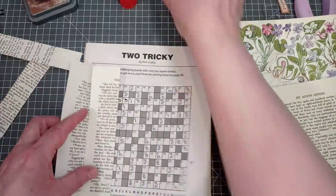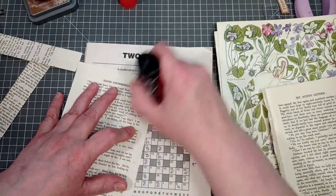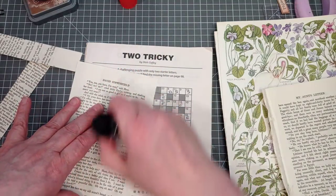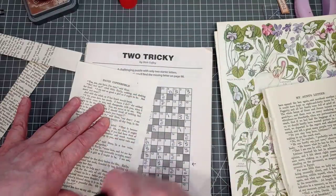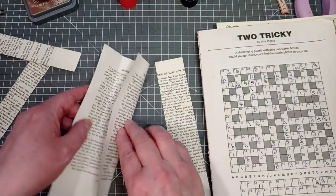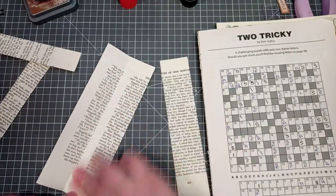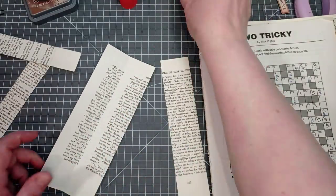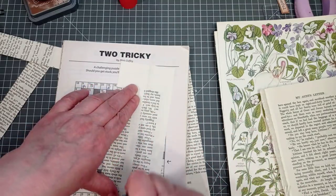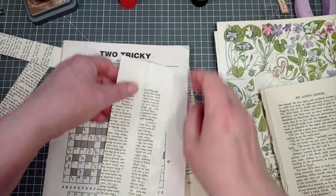I've got loads of puzzle books - I've said this often, they were my thing of choice when my kids were in the park. I can't see my phone outdoors honestly, I live in sunglasses. So I used to be that mother with puzzle books, and I never remembered to take one with me so I was always having to buy another one. I've just got oodles of them and just don't have time to do puzzles these days - kids are at school full time, things to do.